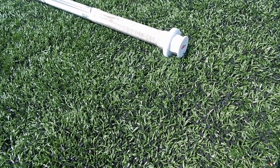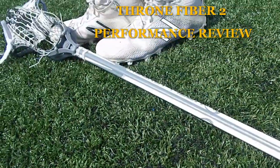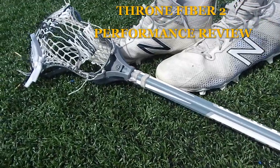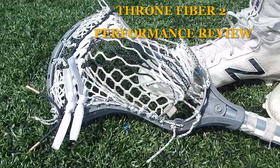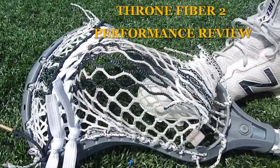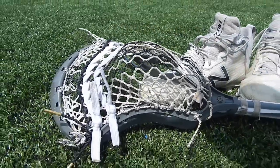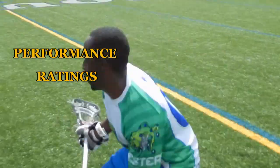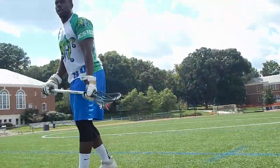What's up YouTube, it's your boy Sirlax back with a product review of the Throne Fiber 2 system. I'm gonna try a different format this time around with some qualitative feedback. I'll be using a scale of up to five — let me know if you guys like it in the comments below.